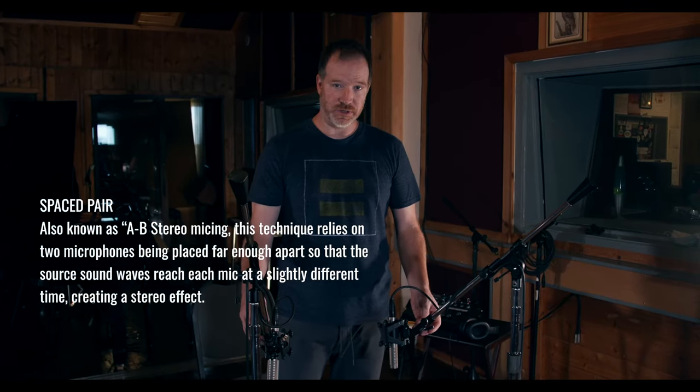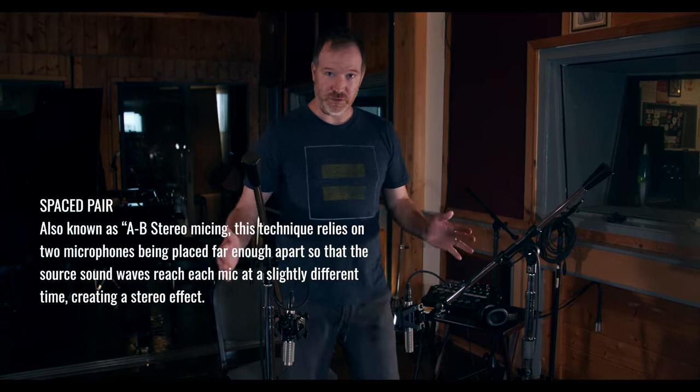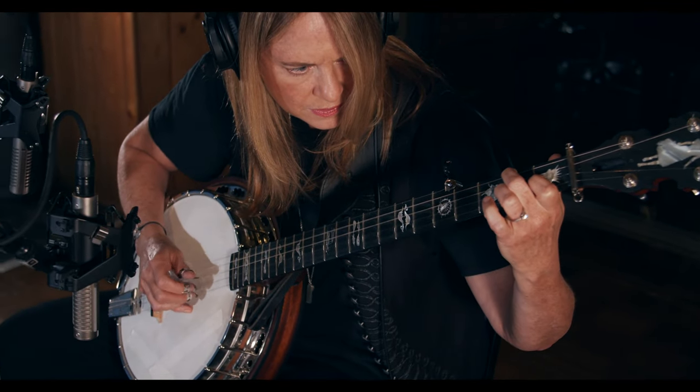I'm using a spaced pair of 121s. They're about 12 inches off the banjo and about 12 inches apart. I like to start there, capturing the tail piece and the neck piece and avoiding the pick noise. It helps avoid the pick noise a little bit if you're not directly in front of it. I like the air this gives — it's a great starting place, it's a nice wide stereo spectrum.